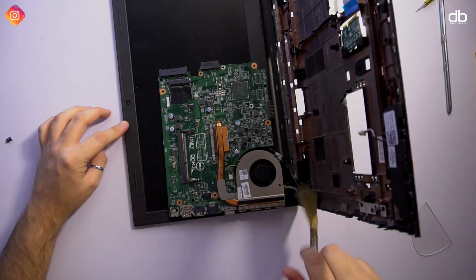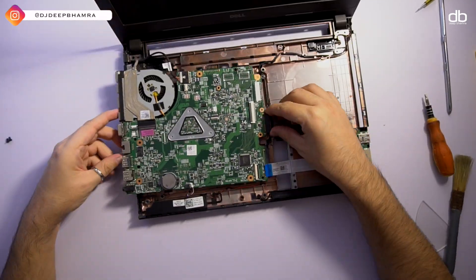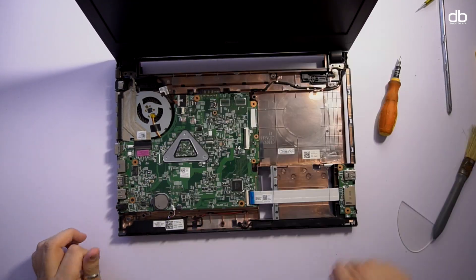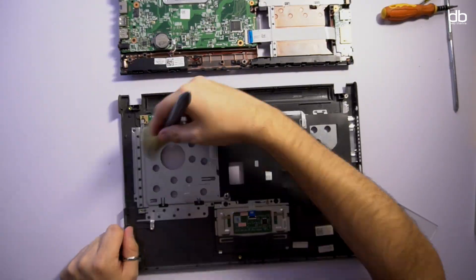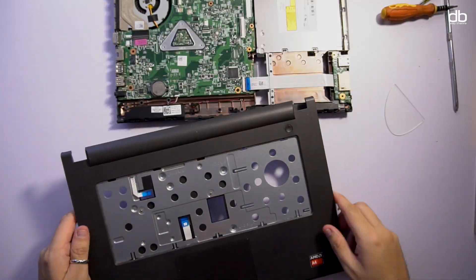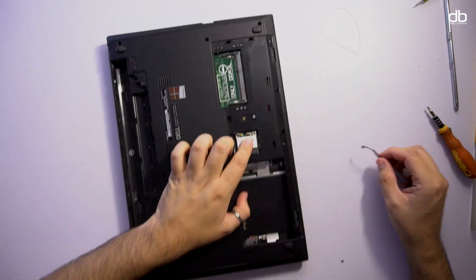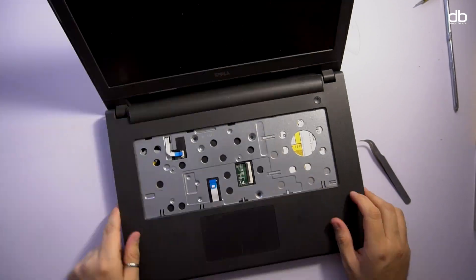After spending a good amount of time cleaning, I started the reassembly process, starting with screwing the motherboard in place and connecting the ribbon extension for the USB and card reader on the right. I reinserted the CD drive, cleaned the top cover, and connected the speaker cable before reinstalling the top cover.